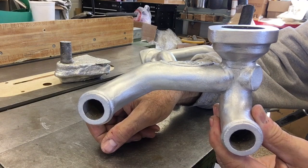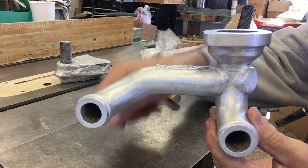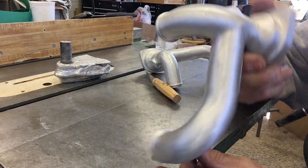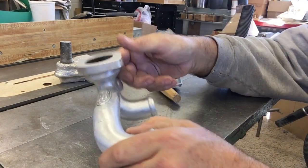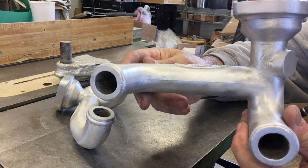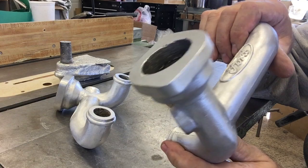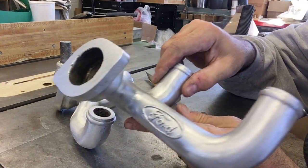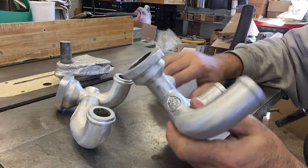This is that vacuum cast part that you just saw, and it cleaned up real nice. Here's the one from yesterday by comparison — a very similar finish, very similar result. They look like plenty serviceable castings, to be sure.